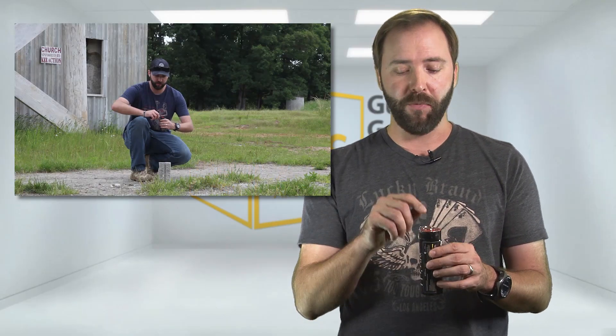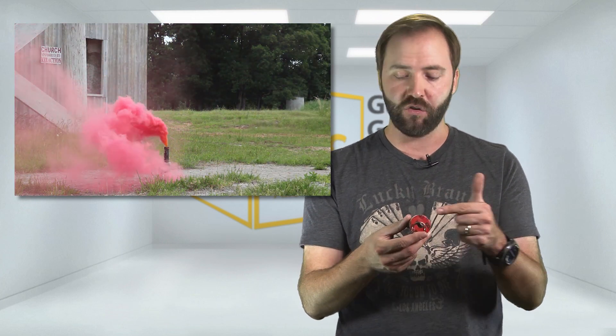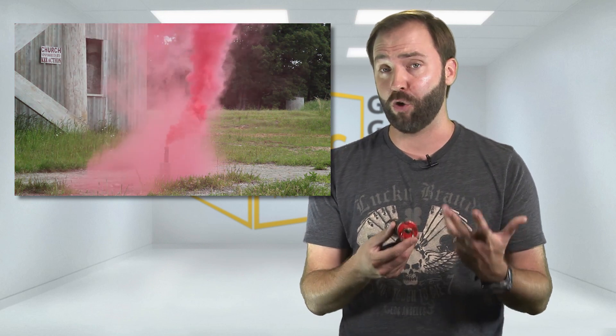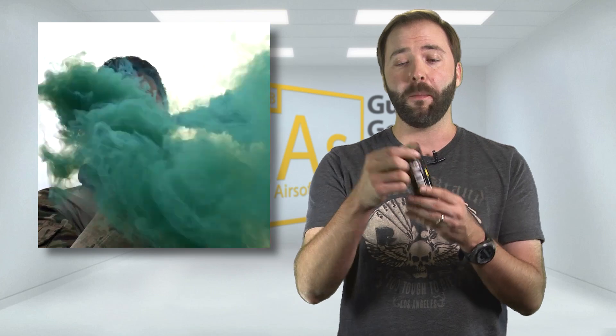Once you pull the pin, you get ignition on the top and smoke starts billowing. They designate the ends that will be really hot to the touch with red, which I like — it gives a little warning not to touch that area after the smoke grenade goes out. The outsides are relatively cool; you can hold them in your hand and it's not going to burn you while they're igniting. On the burst, because it dumps smoke twice as fast, it has two ports — one on top where you pull the pin, one on the bottom — so it blows smoke out both ends and dumps it really quickly.